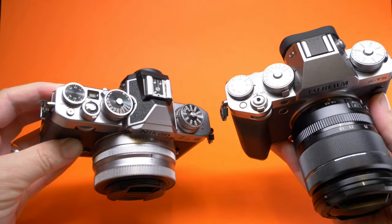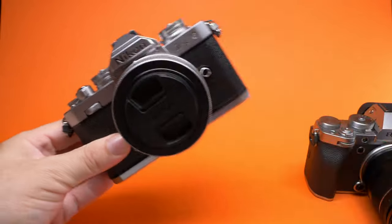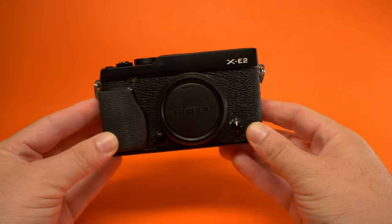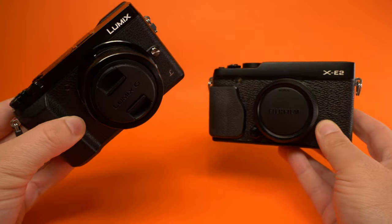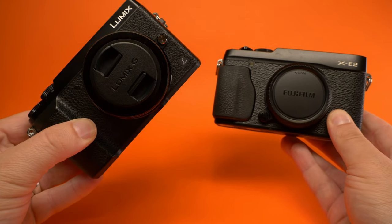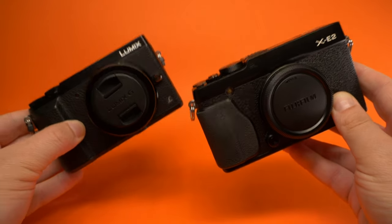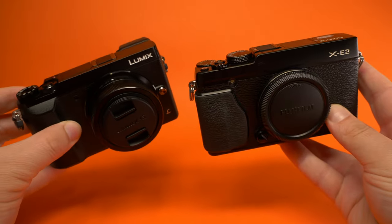Previously we made a video asking who did the retro look better — Nikon or Fujifilm? You guys seemed to enjoy that, so we're continuing with another video along this theme. Today we're talking about the Fujifilm XE2 and the Lumix GX80, or GX85 if you're from the US. We're taking it way back to 2016. Which one of these cameras looks the nicest to you? Let's dive in.